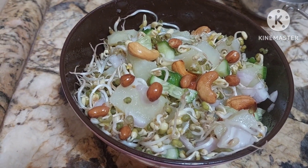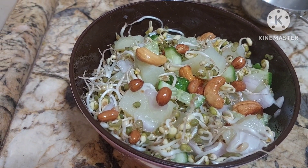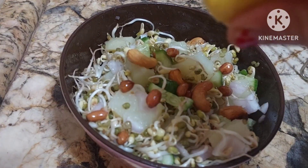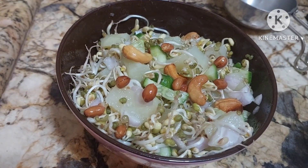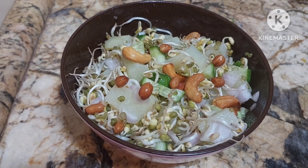Now we can serve it and enjoy. You can even squeeze lemon — yes, squeeze lemon, check the salt, and it is done. If you're liking it, please do like, share, and subscribe to my channel. My name is Rajani Sharma Madhan, and many such interesting videos are on the way. Stay tuned — I'll be back tomorrow!